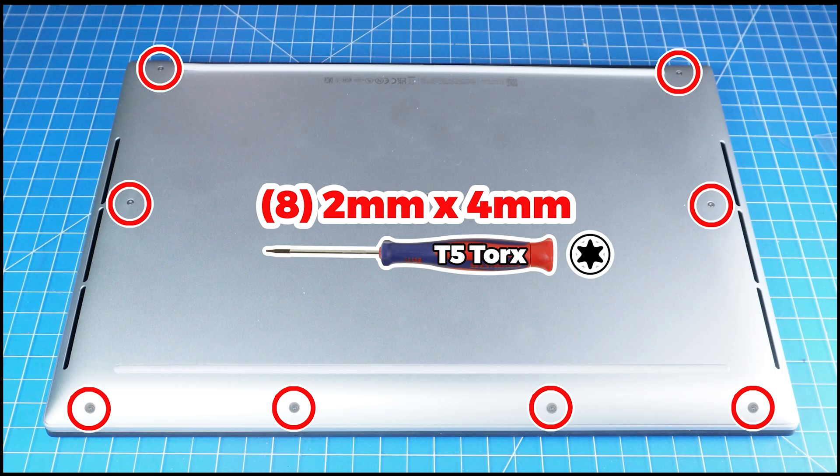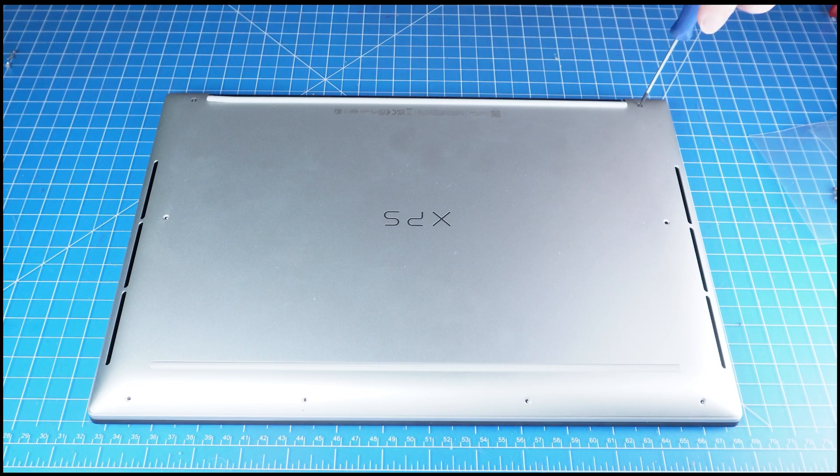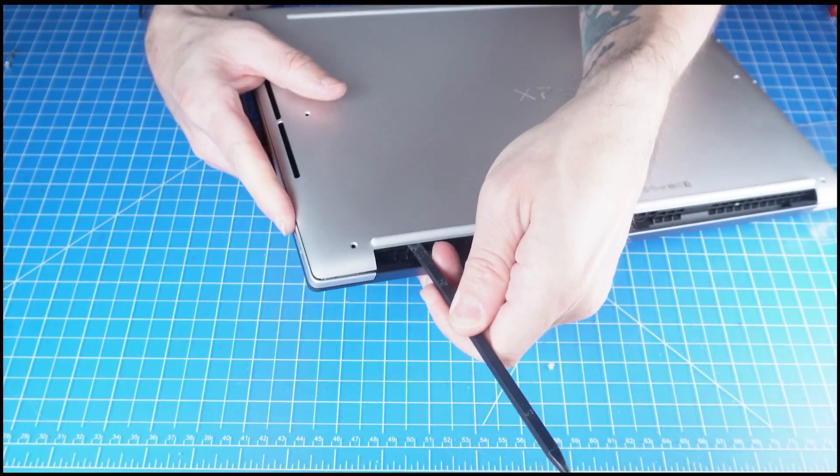First thing you'll do is unscrew the bottom base cover. Then pry apart and remove the bottom base.